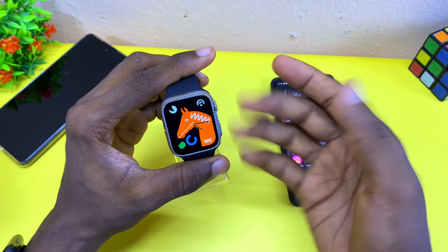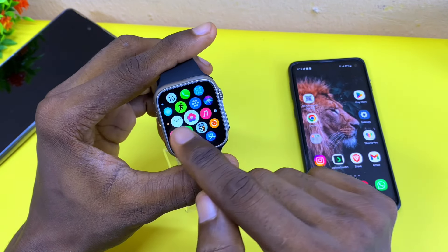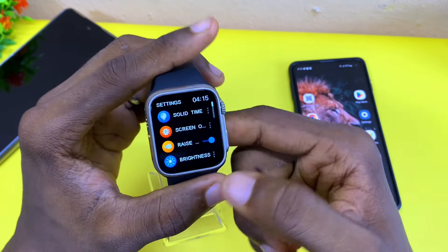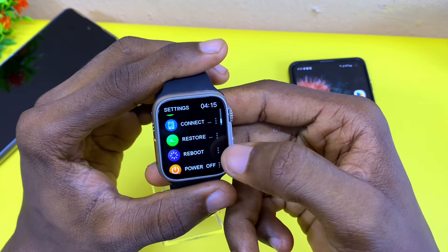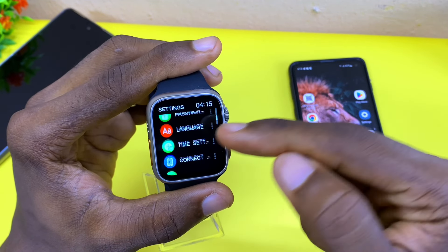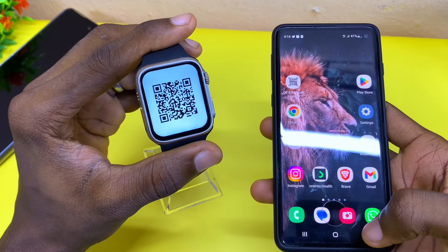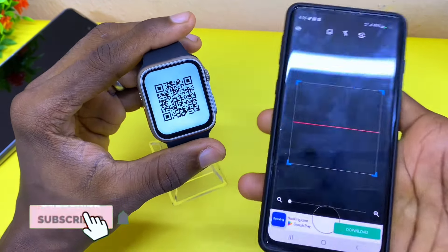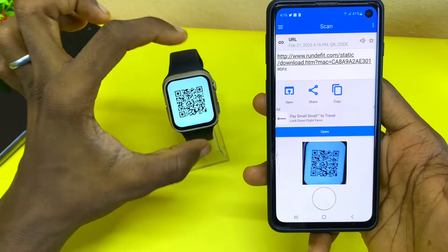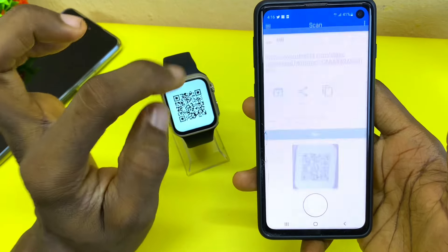To scan the QR code, go to the settings on your Apple Watch and go to the settings — most especially the 'get' icon — then select it. Now scroll down and you are going to see the 'Connect' option. Select 'Connect' or 'QR Code' and you are going to see the QR code. Now open your QR code scanner and scan the code. As you can see, it's going to take you to the recommended hub for the Apple Watch Ultra clone.